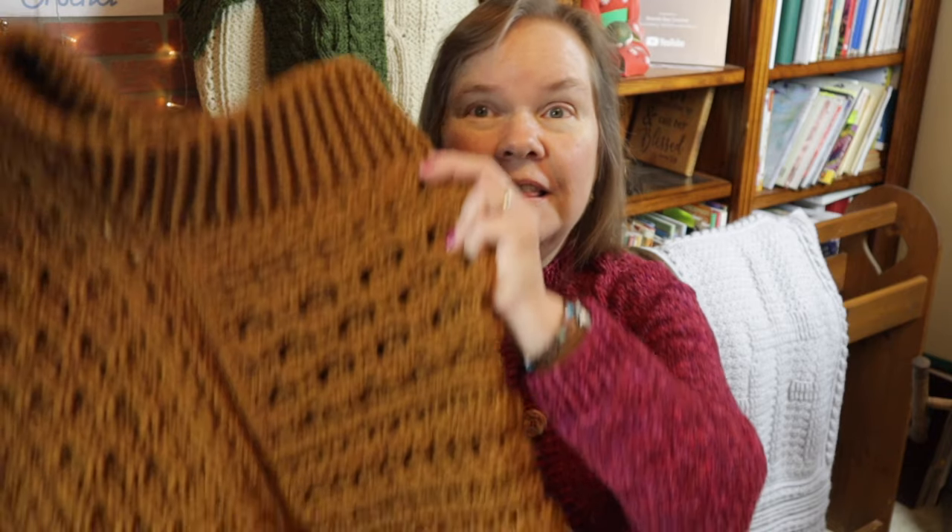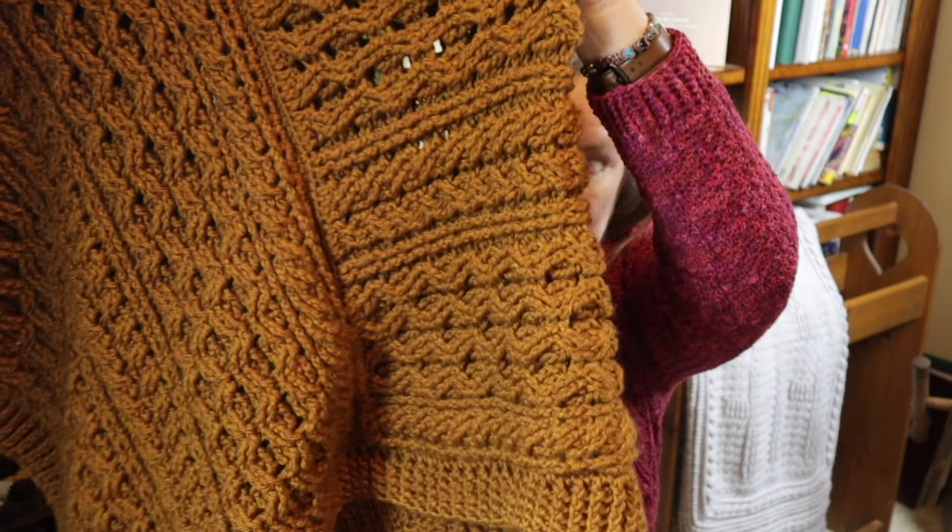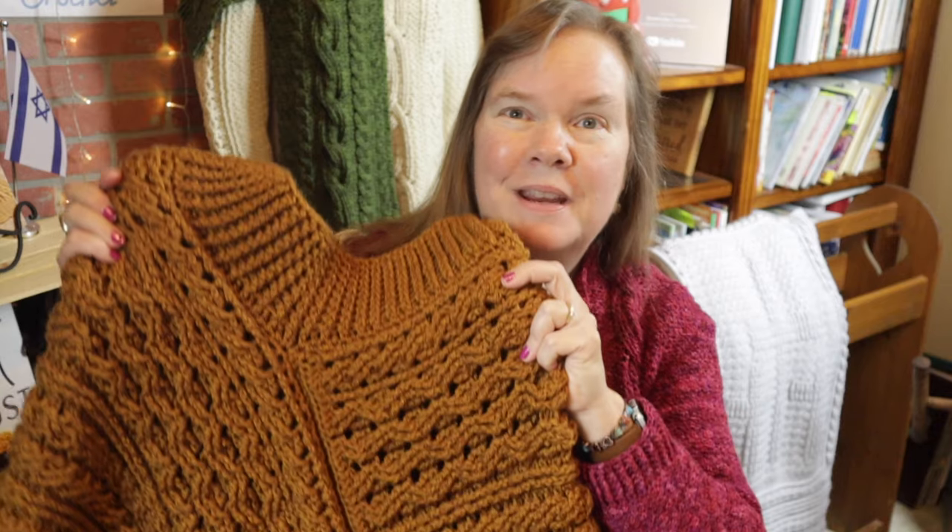Hi everybody, this is Bonnie with Bonnie Bay Crochet, and today I want to show you how to crochet the Lavina poncho. Let me show you some better pictures right here.